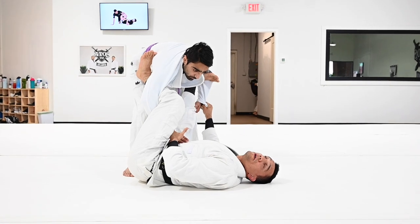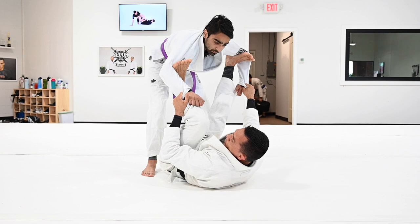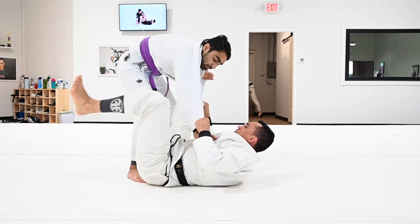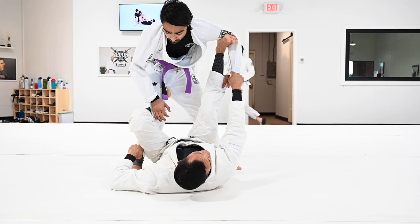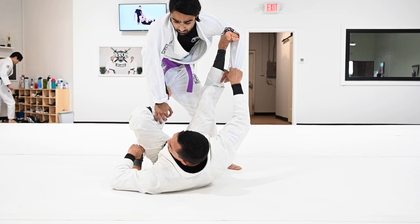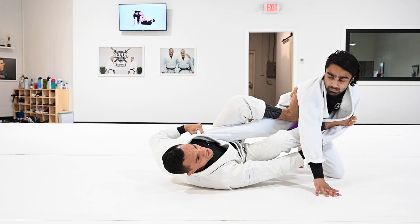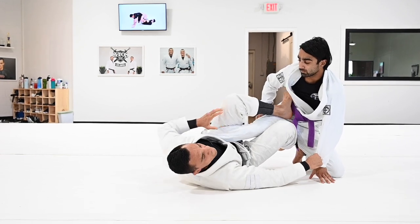Another very common attack is when the person breaks the grip and starts to go to the lasso guard — that's a little more complicated to pass, you'll see that on Thursday. Today you're going to pass regular spider. Also, especially if you start to step your leg too close to your partner, the person breaks the grip and starts to play De La Riva and spider guard. This is a very strong control because it's easier for them to create off-balance and get underneath, to play single leg X or X guard.